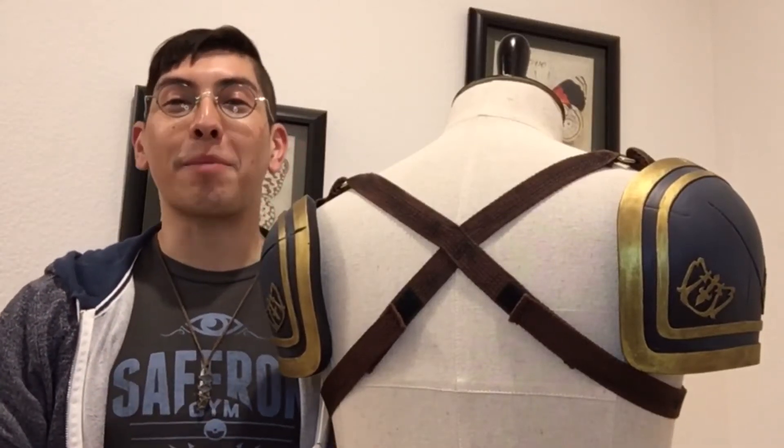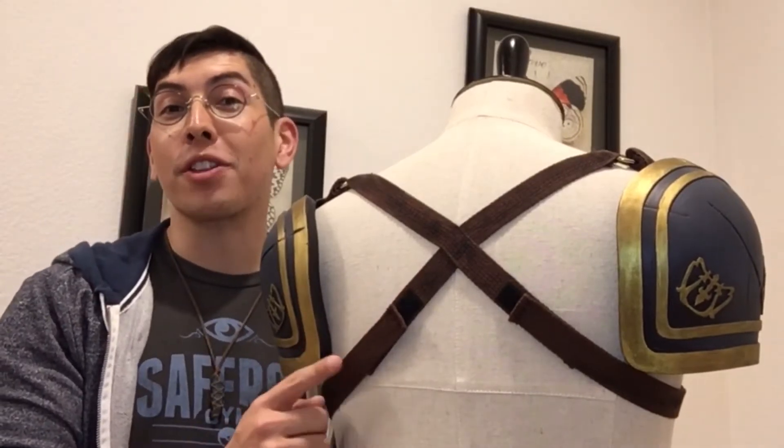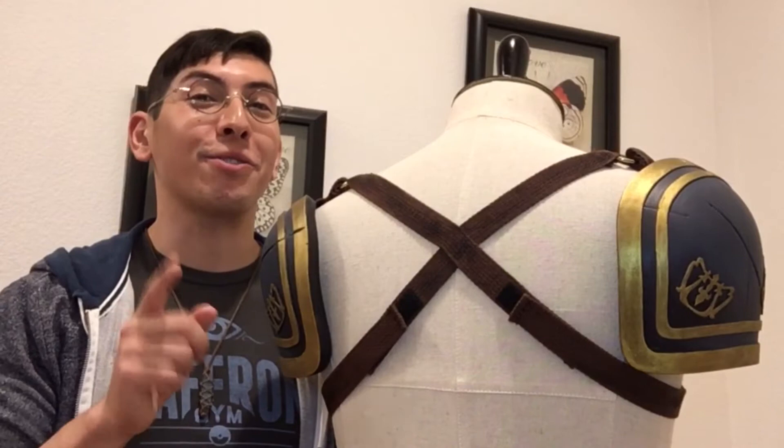Hey guys, I'm Alex from Sun Tzu Fabrications, and in this video I'm going to show you how I did the strapping for my Marth cosplay armor, and I'll give you a few tips on how you can do yours even better.